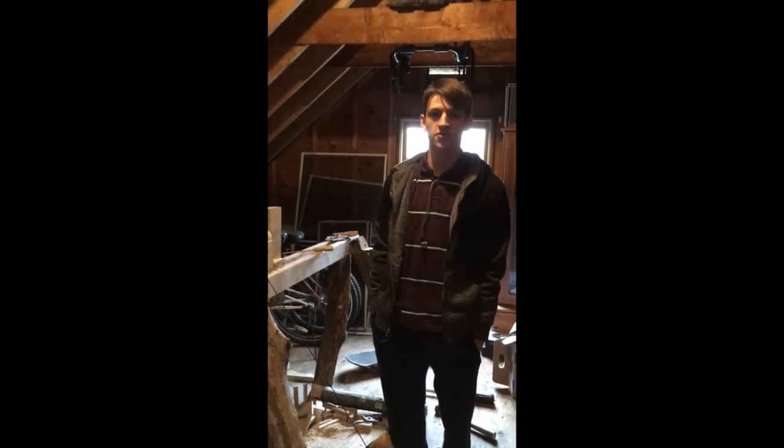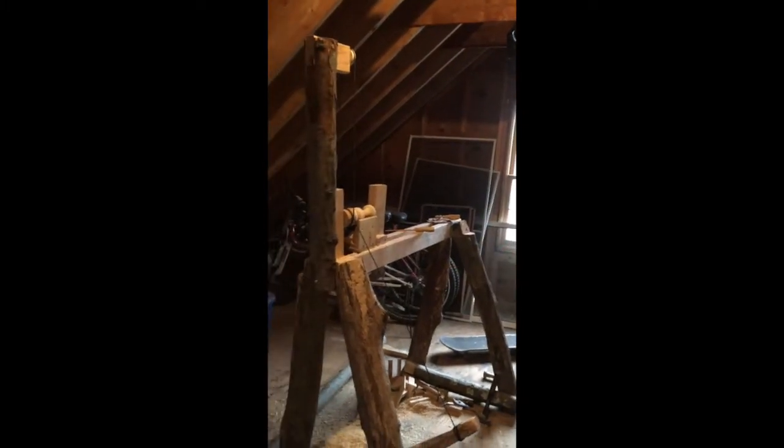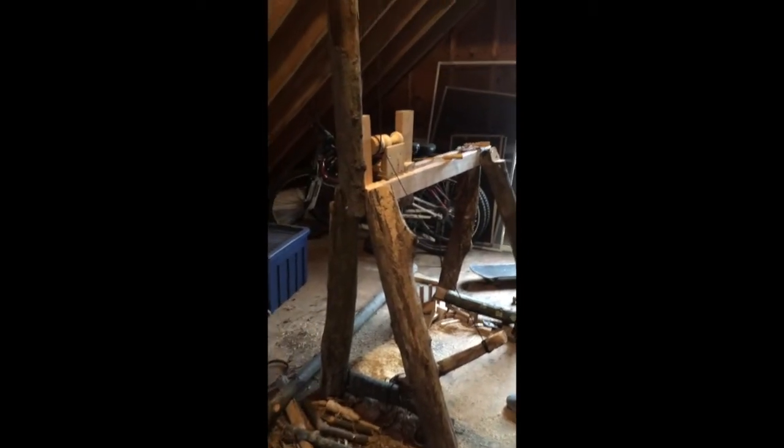Hi, my name is Richard. I'm a junior in high school in Massachusetts, and I made this a few months ago. It's a wood lathe. I made it out of logs I found in the backyard.